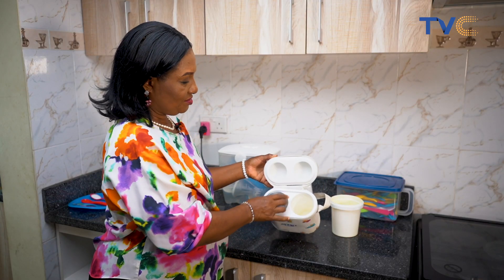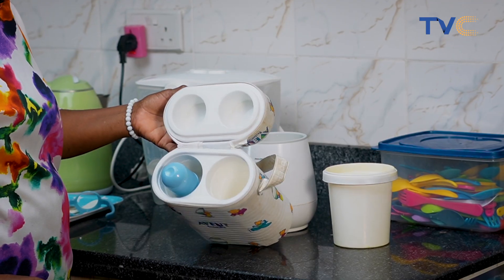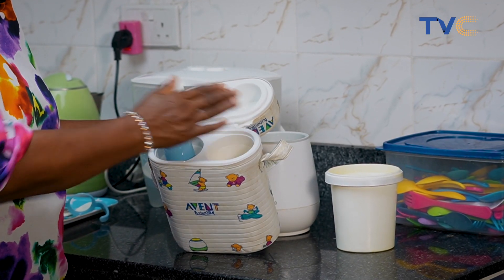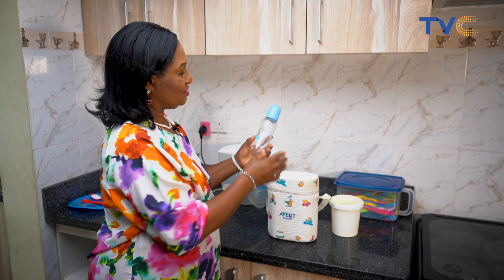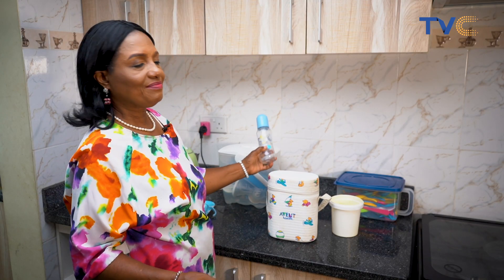As you can see, this has two compartments so you can have two different feeding bottles in it, and there you are — baby is ready to feed.